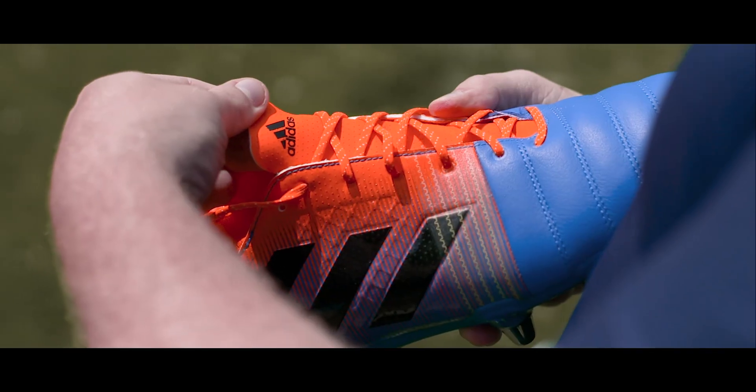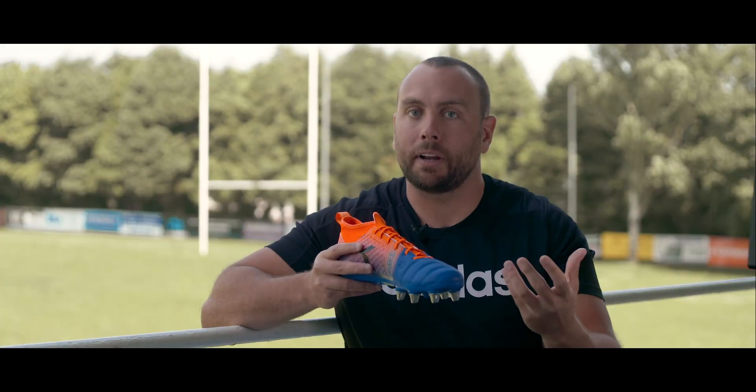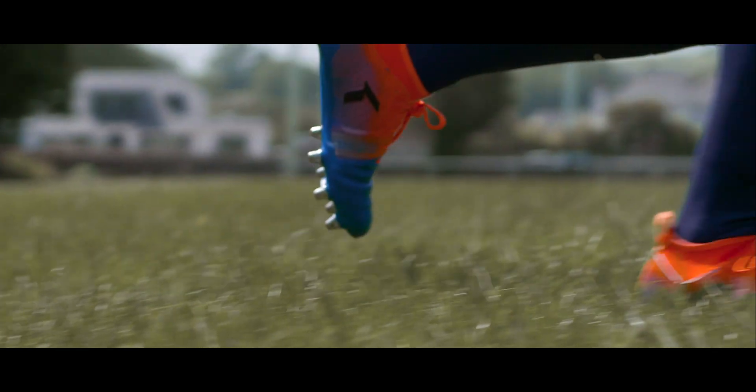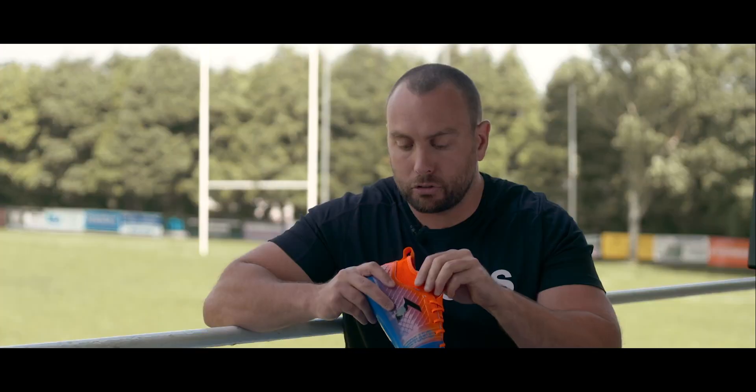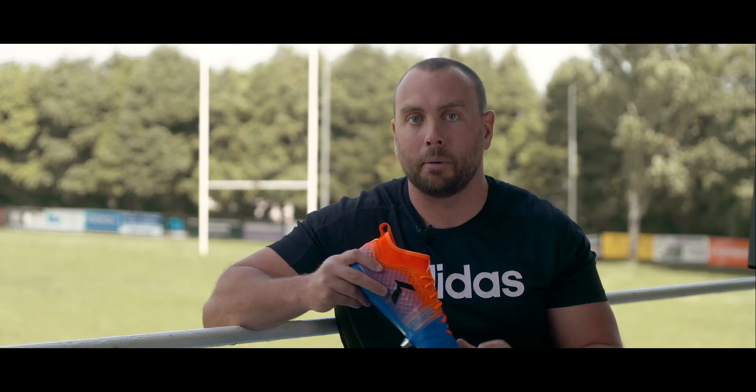Moving on to the upper, the only noticeable change from the Kevlar 1 is that you now have a tongue. The forefoot is made from a premium leather which adds to the comfort, and you've still got that kevlar material which adds to the strength of the boot and provides lockdown. You've also got a sock construction which adds to the stability and keeps those ankles locked in come scrum time.